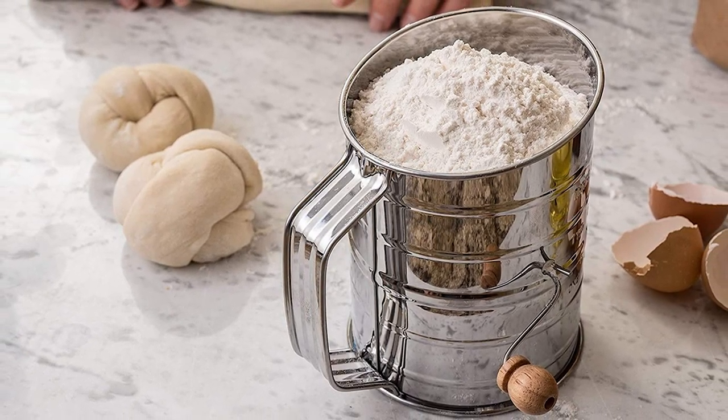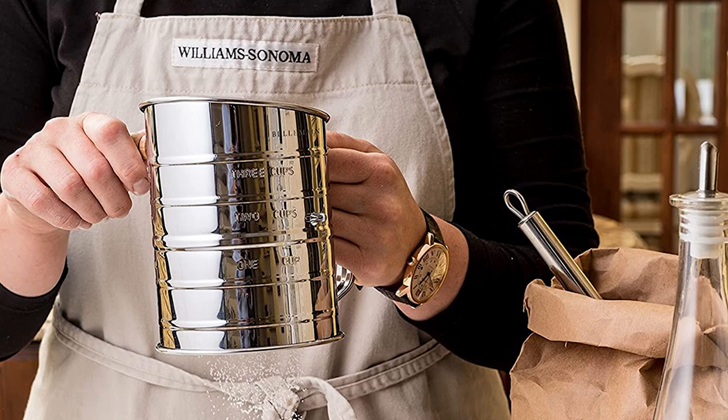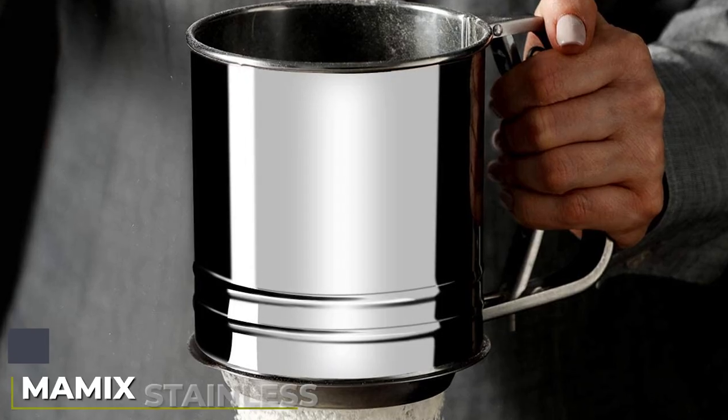The six-inch tall sifter is designed to be rust-proof, though you'll probably want to thoroughly dry it after hand washing. Or if you really want to be on the safe side, simply shake out the ingredients.